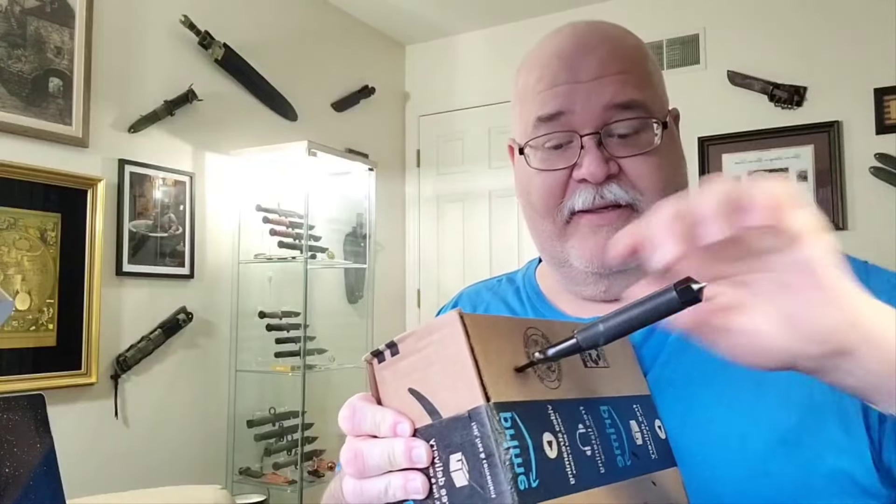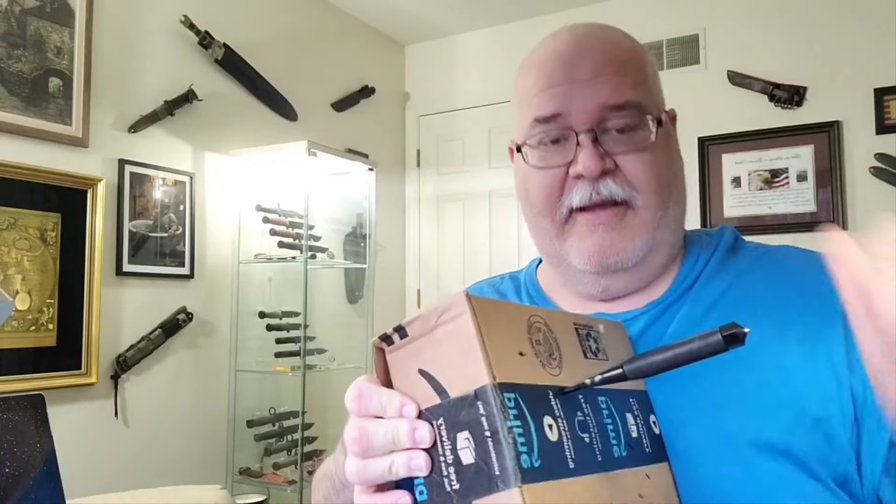And of course you didn't think I would forget about my specs, folks. Here they are! So how sharp is the dagger? Not bad for a dagger, which is not actually meant for slicing — it's meant for penetration. And that it does very well.